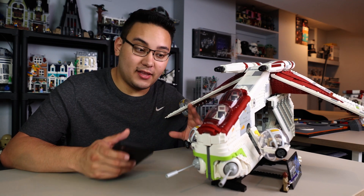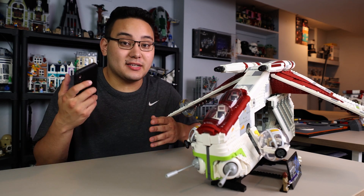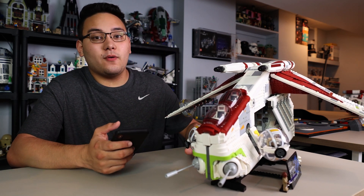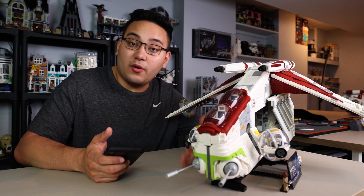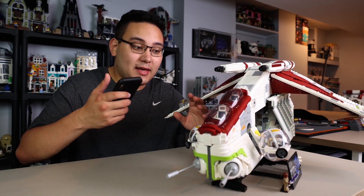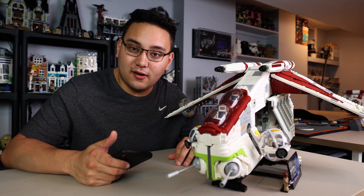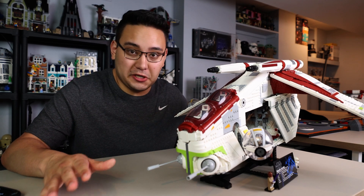That said, if you want this set in the misprinted box, in my opinion this is a collector's item. I'm definitely going to try and get one because it's a cool thing to have when Lego makes a mistake and it becomes an exclusive box. It's probably only going to be in the first two or three waves of restocks from local Lego stores, maybe only the first or second on Lego online. I could see that misprint box being at least 50 to 100 dollars more expensive on the aftermarket, especially after this set retires.